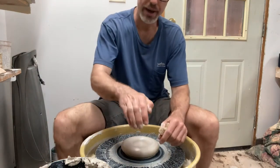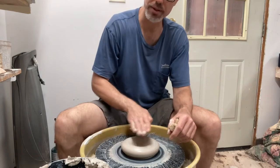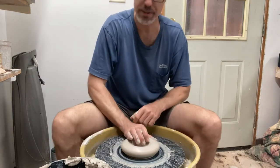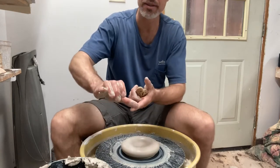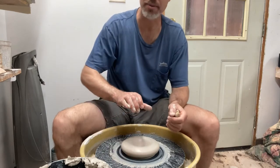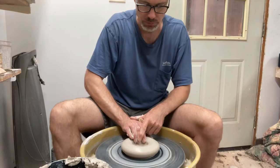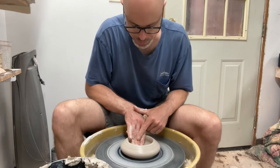Now I want to open with a nice flat bottom and create a distinct corner where the vertical wall meets the horizontal floor of the pot. A little trick I've been doing lately is sticking my right thumb against the wheel head or the bat, and trying to keep the shape of my hand consistent as I pull back. That thumb basically acts like a fence on a table saw to keep everything the same distance — just a little depth gauge.